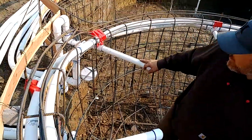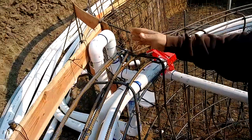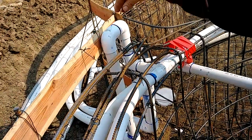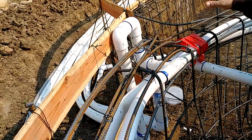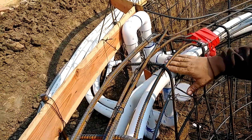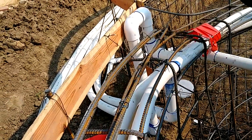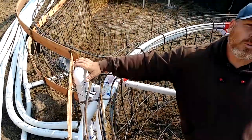Over here we have what's called the Hartford Loop. This is what keeps the water from going back into the plumbing and back over to the pool equipment. That way, when you're sucking in air, you only have to get the water out of this area and not out of the entire pipe. Without this, your air jets won't work at all.